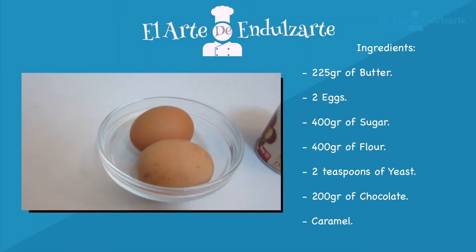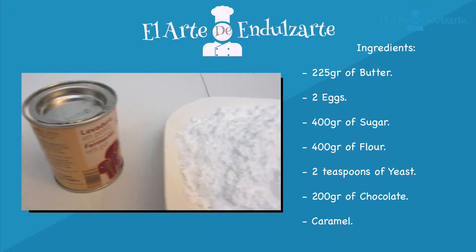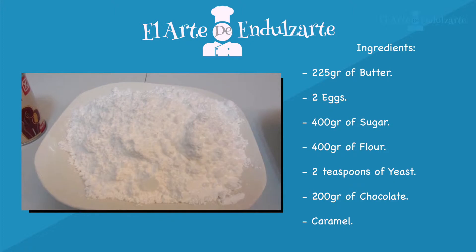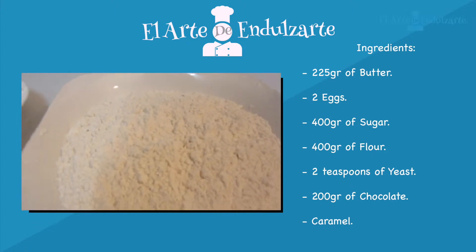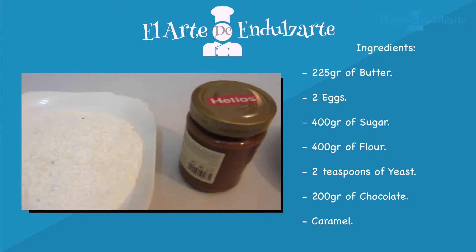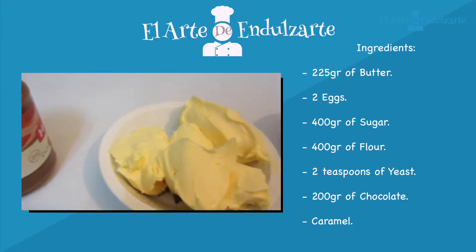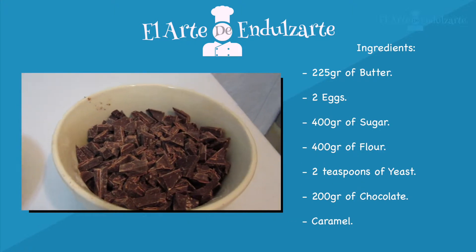We need eggs, yeast, sugar — it can be icing sugar, normal sugar, brown sugar, whatever sugar you want — flour, caramel, butter, and chocolate in small pieces.